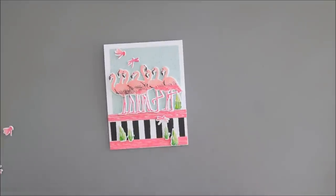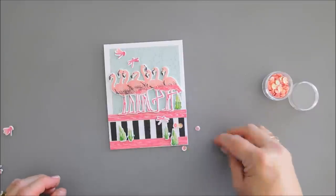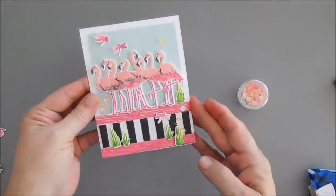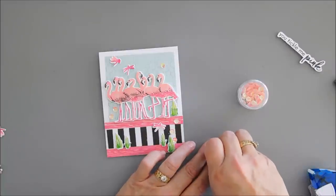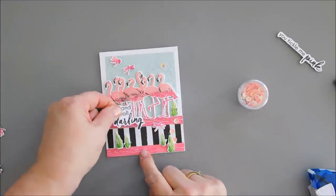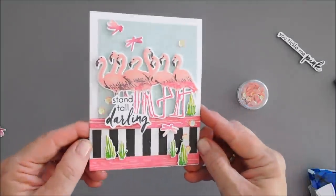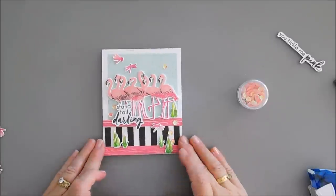For this card, I'm going to add a few of those pink sequins — we've got to add some sparkle. I almost forgot my sentiment: for this card I thought we would use Stand Tall Darling — that's a nice sentiment. I'm going to add Stand Tall Darling over the legs of my flamingos, popped up with foam adhesive. And then that will finish off card number two.